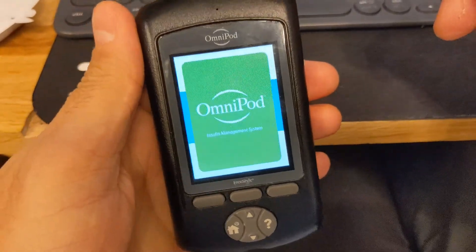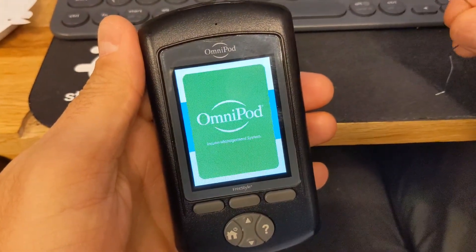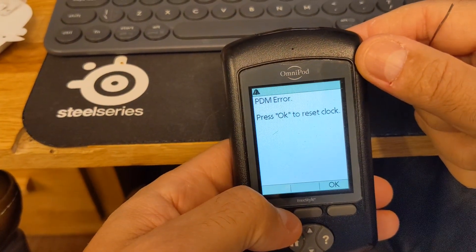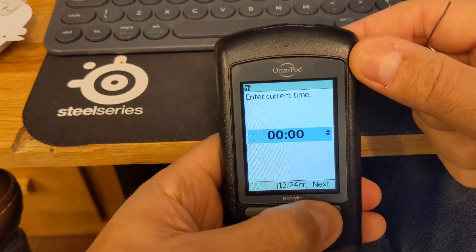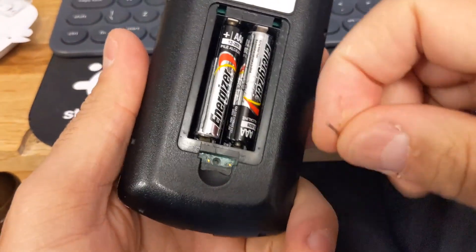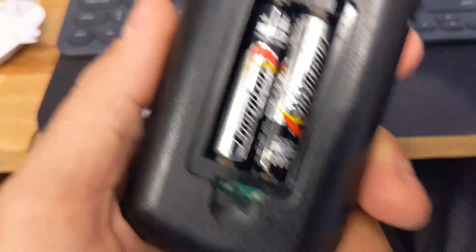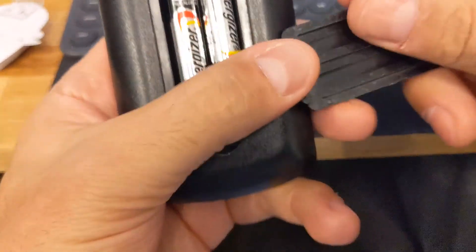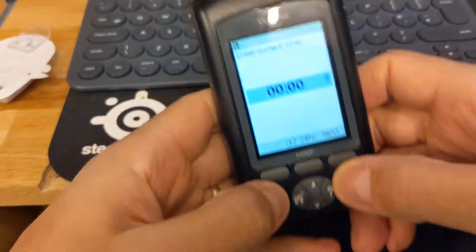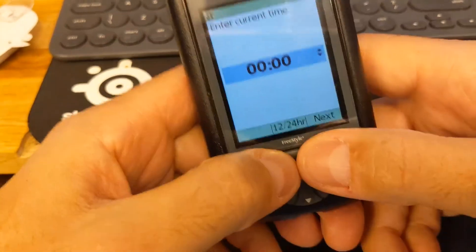I pressed it — I'm just going to try a quick press and release first. If that doesn't fix it, I'll press and hold. 'PDM error, press okay to reset clock.' Yeah, I think that's just done it! So a quick press and release on this tiny little pinhole — that's the trick.